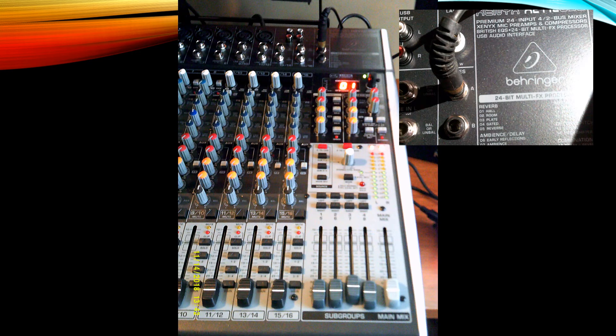Now let's look at the right hand side of the mixer. All the way at the top you're going to see an area that says phones — this is where you plug in your headphones. There's an A and a B, so one could be for the singer and one can be for the engineer.